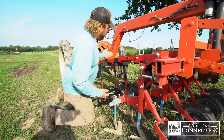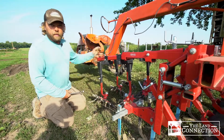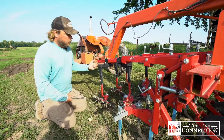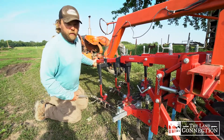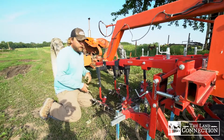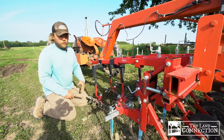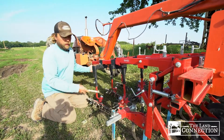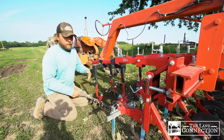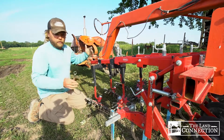Following the sweeps we have the finger weeders set up here. I like to set these up on a separate system called the spring-loaded arm. The spring-loaded arm constantly provides the same amount of down pressure on the ground and is set up independently of the sweeps, so I can set these more or less aggressive without affecting how the sweeps are set.